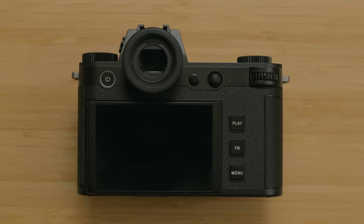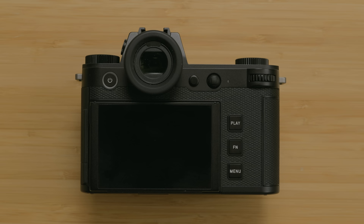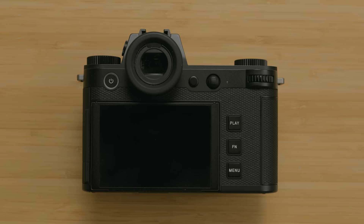Adding the tiltable display, just like on the Q3, has changed up the entire rear of the camera. The three buttons that were previously on the left of the display are now all over on the right, which I actually prefer because everything you need is accessible with your thumb with just one hand. To me, that just makes more sense.